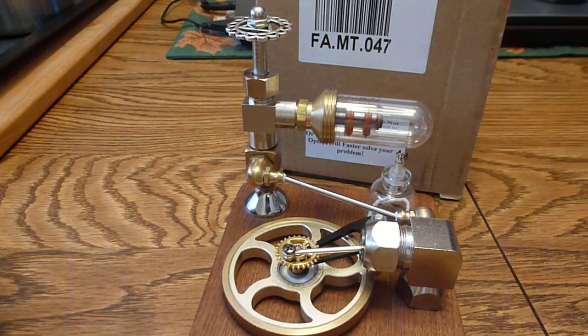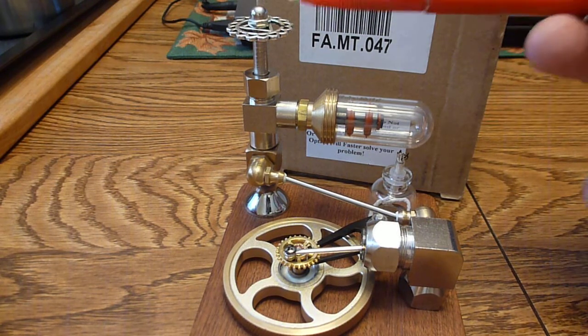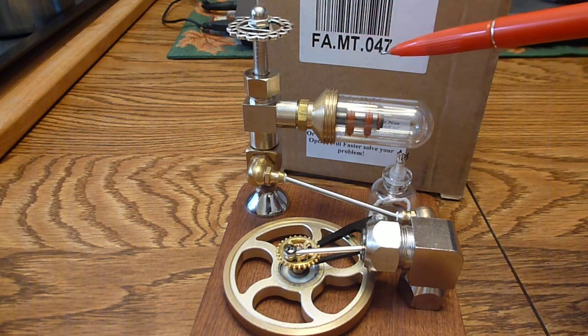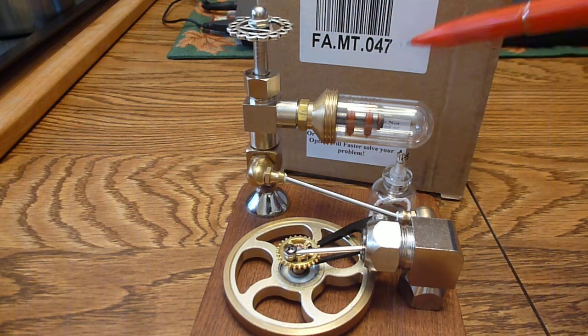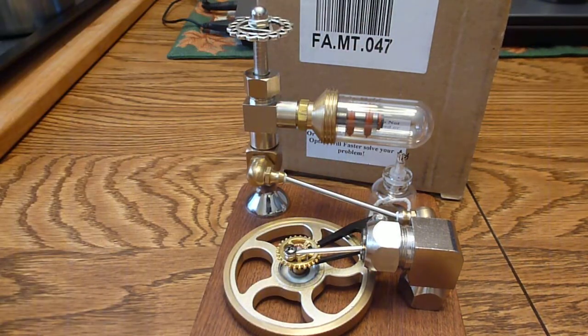How you doing everybody, this is Tom. This is a new sterling I got — it's got a throttle control on it. It's the FAMT 047. They also make a 046. The wheel is upright like this here.